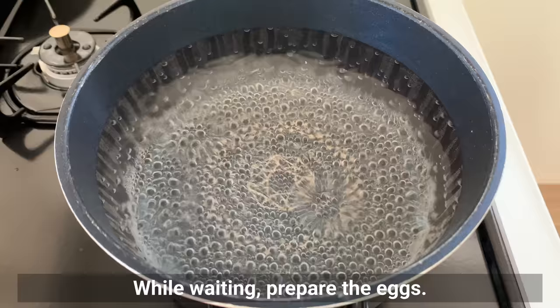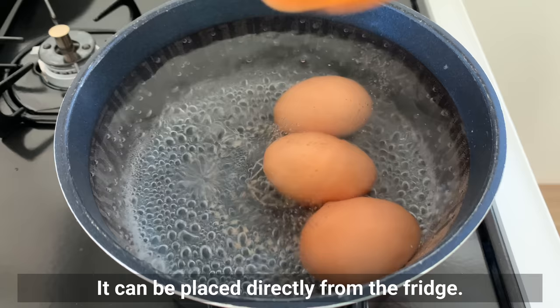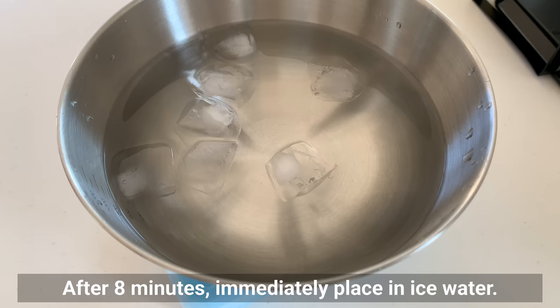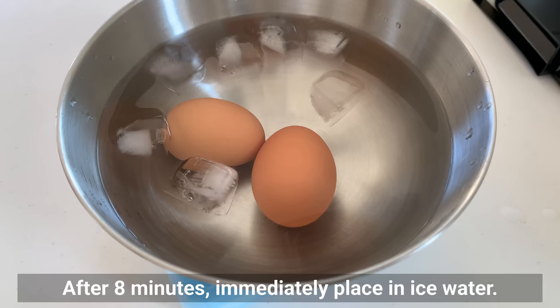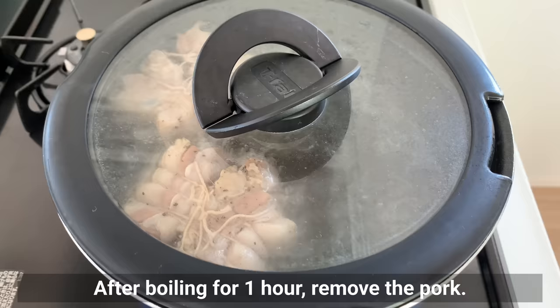While waiting, prepare the eggs. Boil eggs in boiling water for 8 minutes if you want the yolks to be slightly runny — they can be placed directly from the fridge. Stir halfway through so that the yolk ends up in the middle. After 8 minutes, immediately place in ice water. These will be made into ajitama seasoned eggs later.